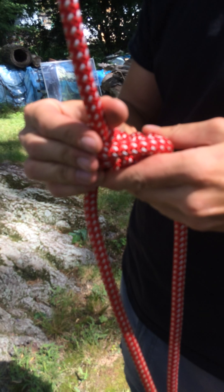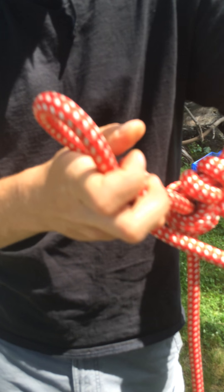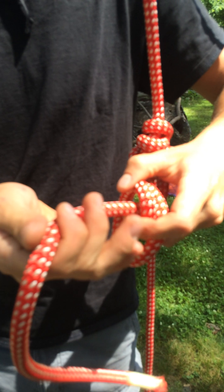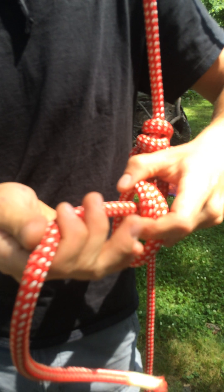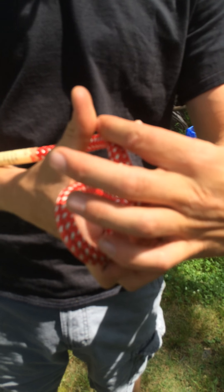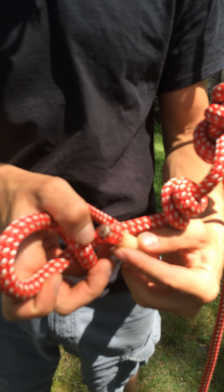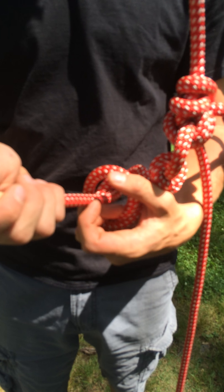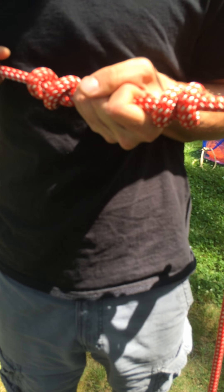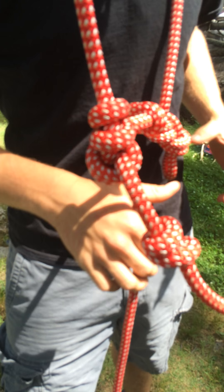Then we're going to put a couple of stopper knots, just for safety. Usually we only need to put one, but we're just going to put two. Generally, if you've got extra space, just use it. That's our true stopper knots, and that's our system.